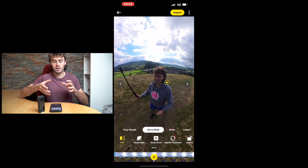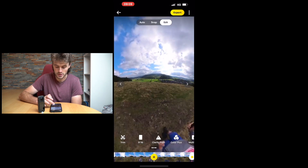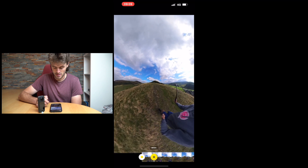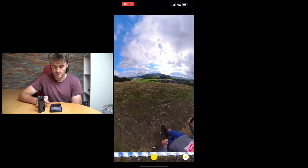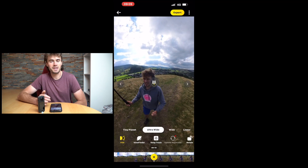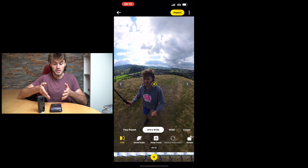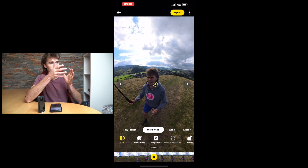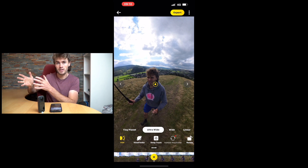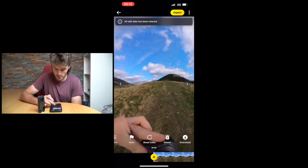Now we have two keyframes and the app will transition between them. If you play it back you can see how you can start to reposition the shot and tell the camera where you want it to point at different parts of your video. This is more of a manual process — if you want to really customise the look and have the camera pointing at certain objects, this is probably how I would do it. Let's reset all these edits and have another go.